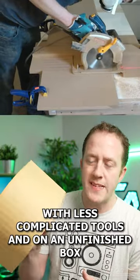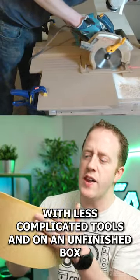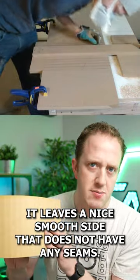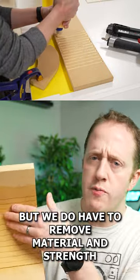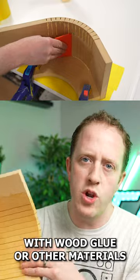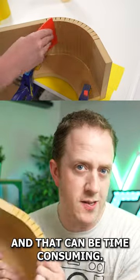Kerfing can be done with less complicated tools, and on an unfinished box it leaves a nice smooth side that does not have any seams. But we do have to remove material and strength from the board and add it back in with wood glue or other materials, and that can be time consuming.